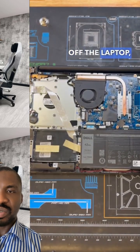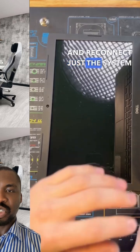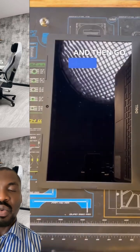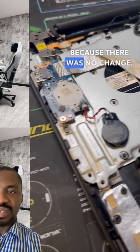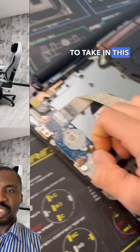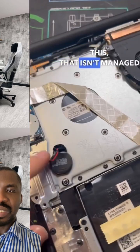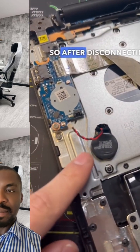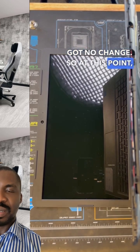This is what we call troubleshooting — you want to troubleshoot to know what actually caused the problem, why the laptop keeps restarting. First, you try the CMOS battery. Sometimes the CMOS battery can be the problem, but in this case it's not the CMOS battery.